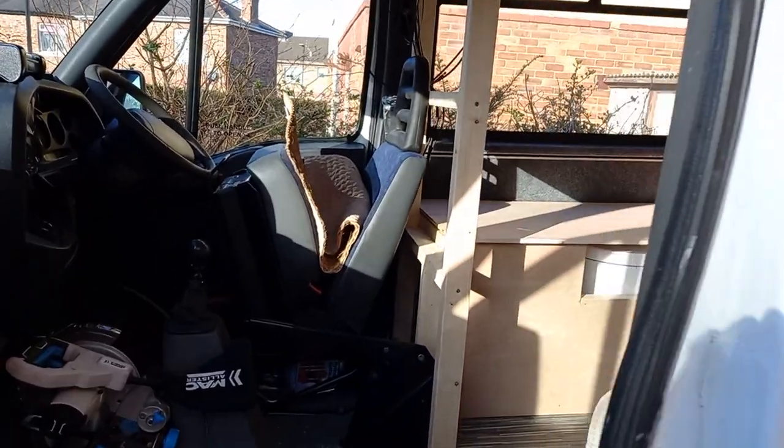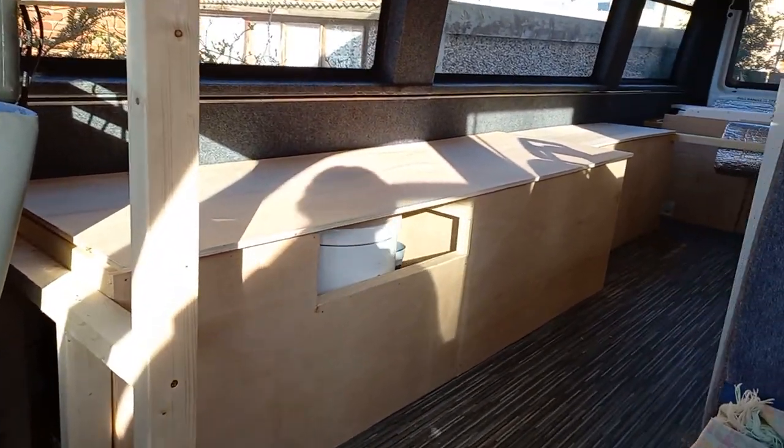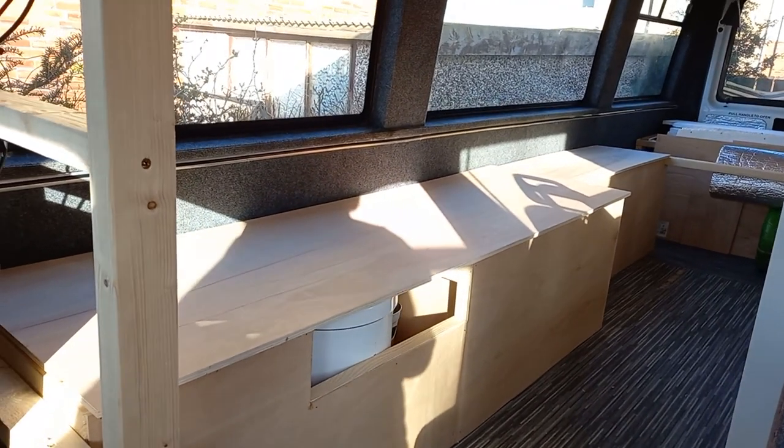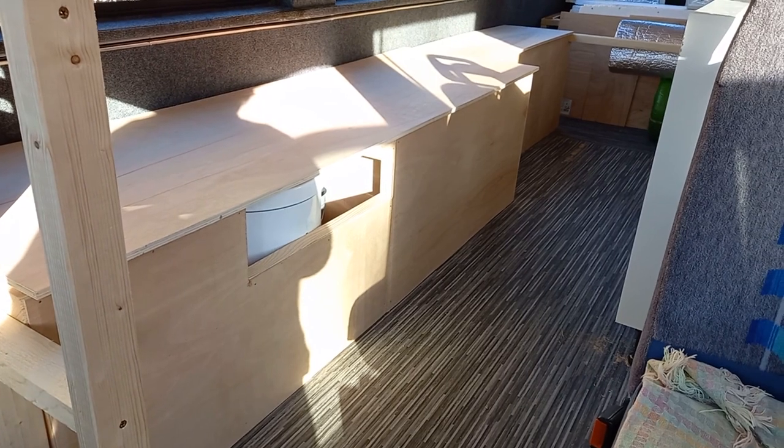The only thing we had left to do was complete the fronts, and they're all cut to shape and finished. So that's our jobs done for today — we're really pleased with how the seating has all turned out. Jade's even had a quick lie down on there; it's a full single bed, so she's happy she can come and visit.